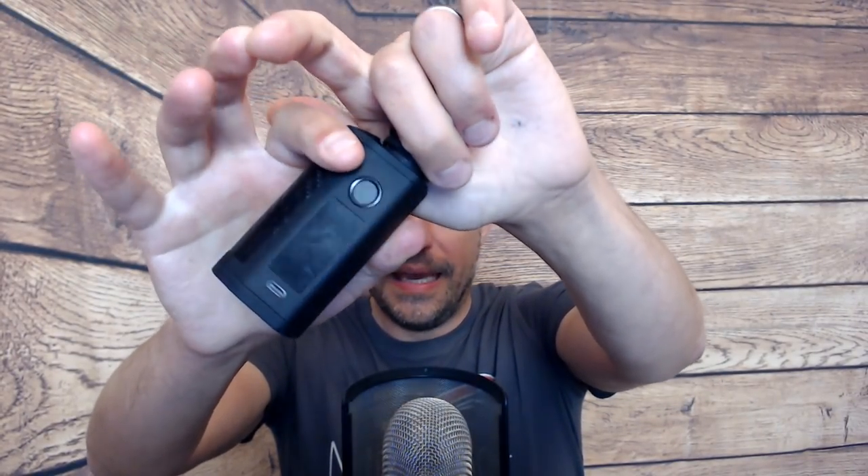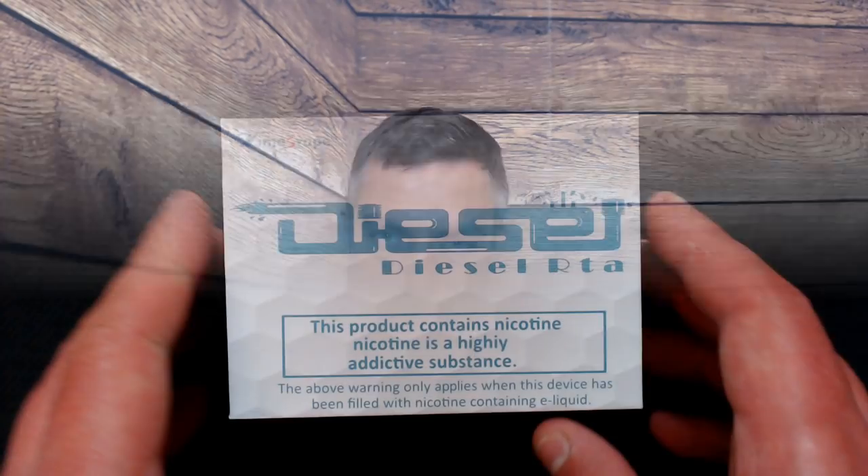We've got it sitting on top of the Asmodus Minikin 3S in bubble tank mode. It actually comes with two 2ml straight glasses if you get the EU version, but if you get the non-EU version you get a 5ml bubble tank and a 2ml glass. Let's go down to the table, have a good look around this tank, throw a dual core build in it, then come back up top and I'll give you my thoughts.